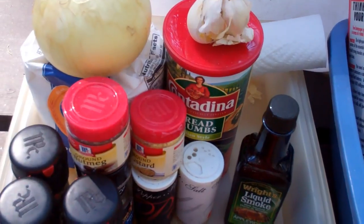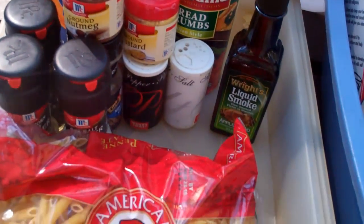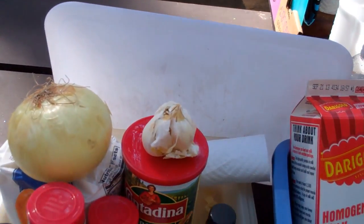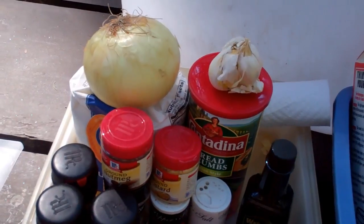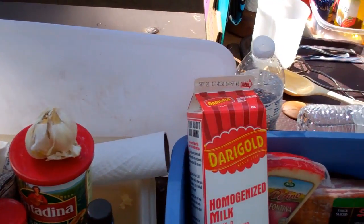Here are some of the ingredients that are going to go into Fog Crawler's Smoky Mac and Cheese. We're going to include a package of penne noodles. We have some bacon that's currently cooking up. We're going to use some butter for the sauce. We also have some minced onion, garlic, a couple of tablespoons of flour, some half and half cream, some milk, some mustard powder, nutmeg, and liquid smoke.